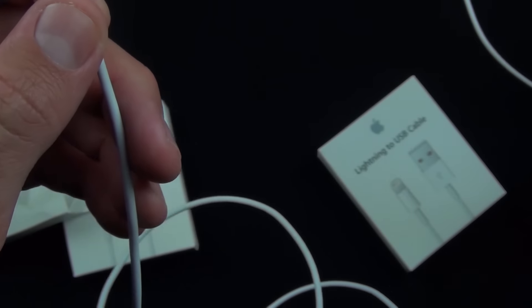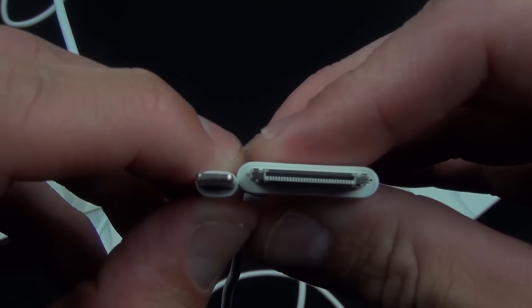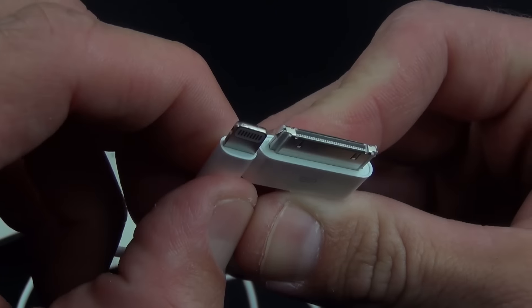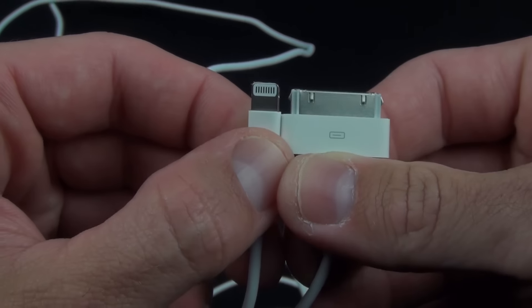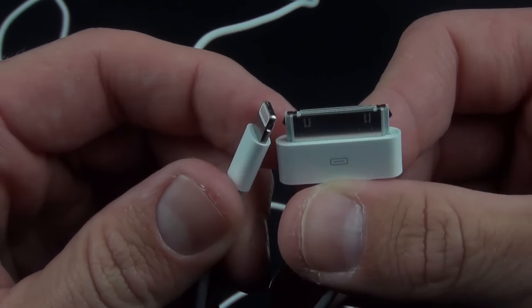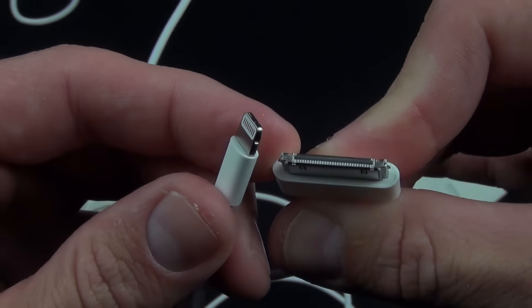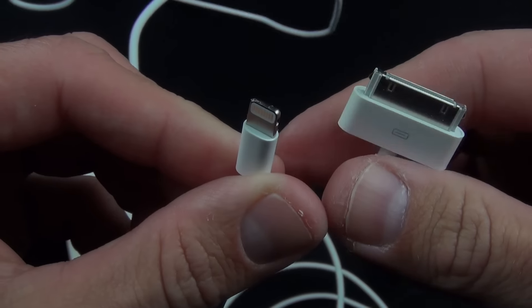Let's take a look at just how much smaller this is compared to the 30-pin dock connector. You can see it's quite a bit smaller overall — maybe not necessarily thinner, but much more compact. It's more robust; there are a lot fewer parts here. You don't see all those friction fittings along the side which can get caught or break off, and of course it's reversible so you can install it in either direction.